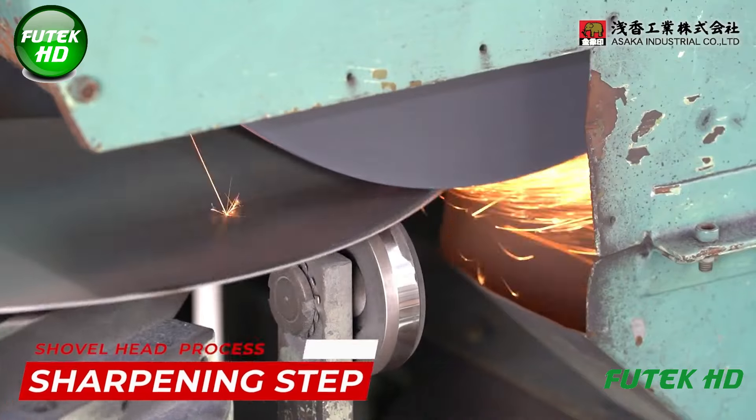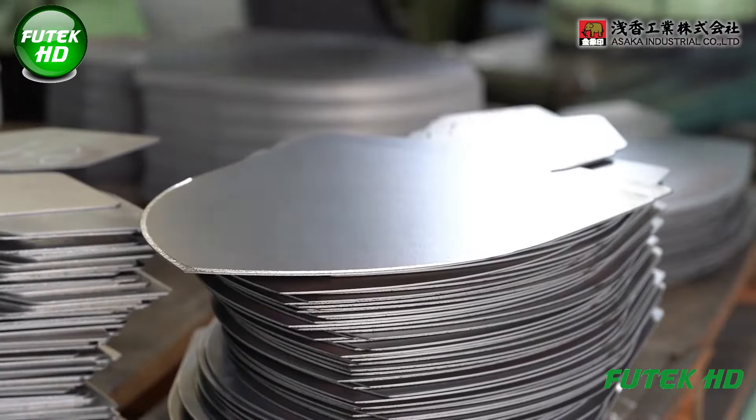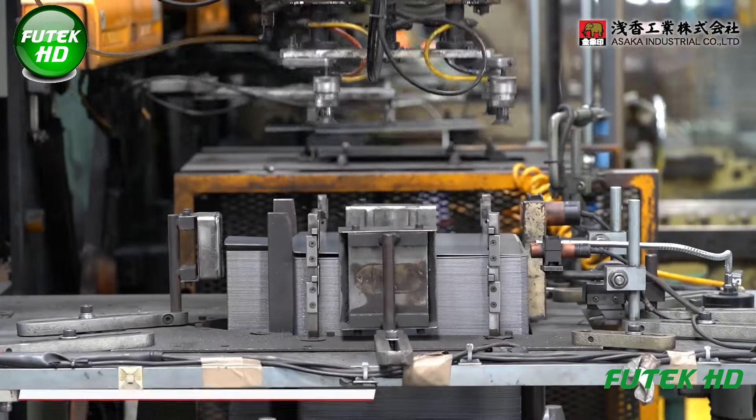Once the steel blanks are cut, they undergo a sharpening process. The edge of the shovel blade is ground to a fine, precise bevel.